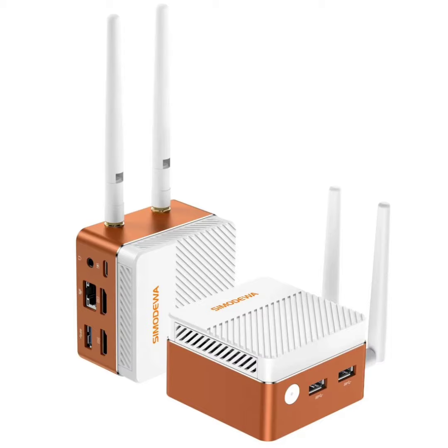The connectivity options include three USB 3.2 Type-A ports, although it's not specified whether they operate at 5 gigabits per second or 10 gigabits per second, dual HDMI 2.0 ports, 2.5GB LAN, and a 3.5mm audio combo jack. The device is powered through a dedicated USB-C port.